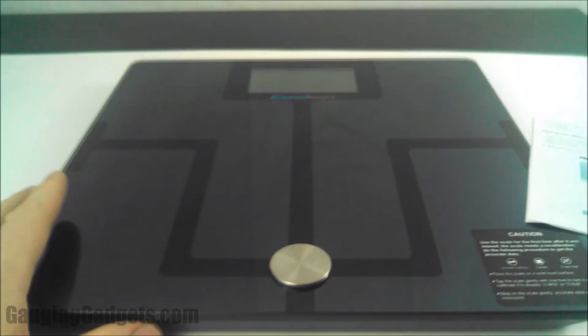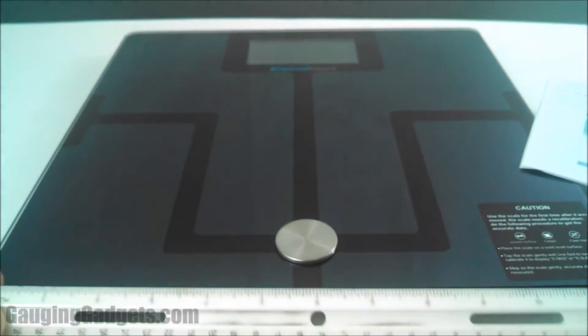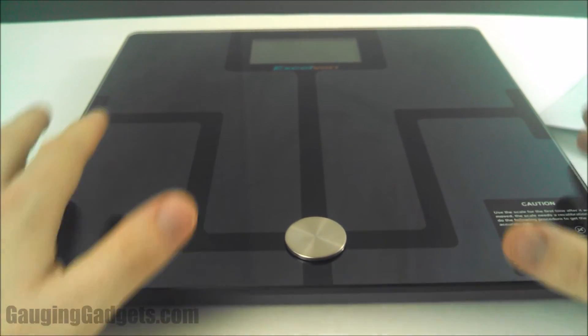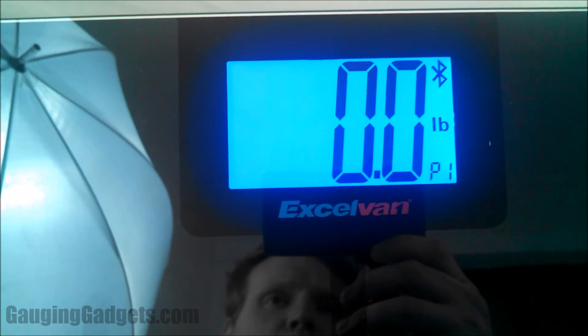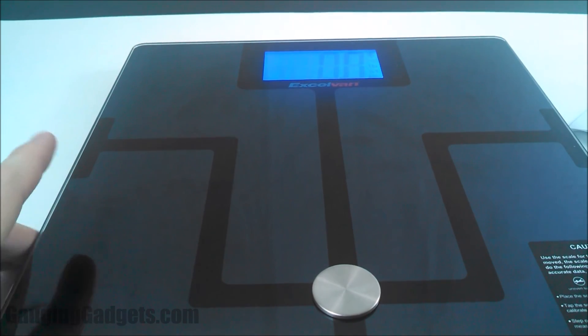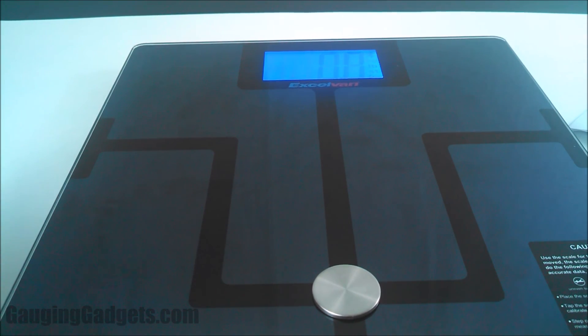The device itself is not that large — it's actually perfect for a bathroom, about a foot by a foot, basically a square foot. It's very comfortable to stand on because the glass feels nice. The screen is great — a nice blue color showing your weight in pounds, person one indicator, and a Bluetooth indicator. It's got a really good weight to it, feels sturdy and very well built. It measures you quickly and sends the data in about 10 seconds.